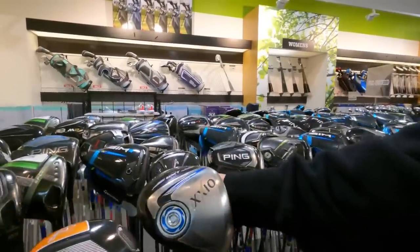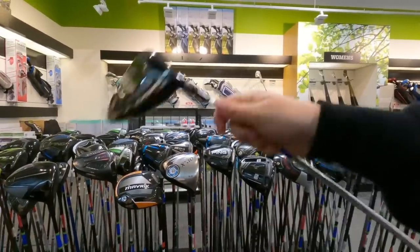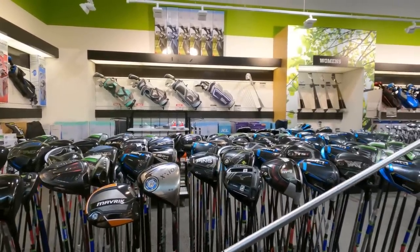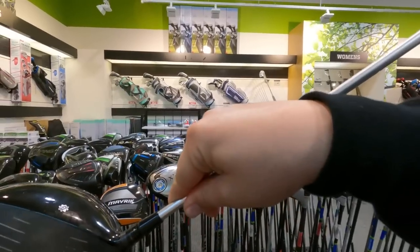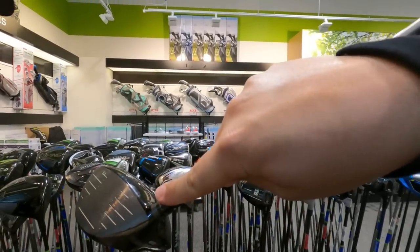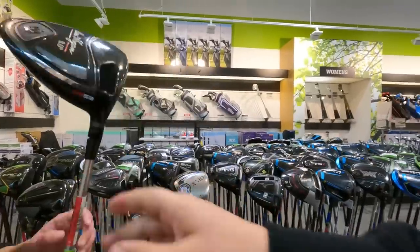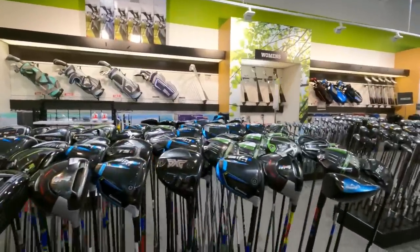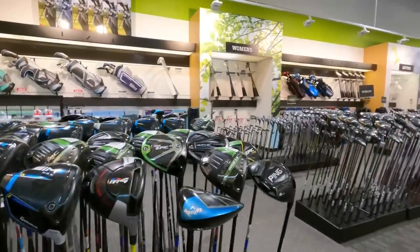There's a Ben Hogan driver — haven't seen one of those before — priced at $179. The eBay prices on these are all over the place, between $140 and $225, so it's hard to tell if it's a deal. It's got a few ball marks but no paint chips yet. The M4 is $239. We'll try the Ben Hogan and maybe the Callaway XR.